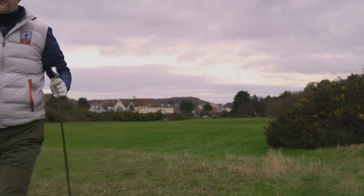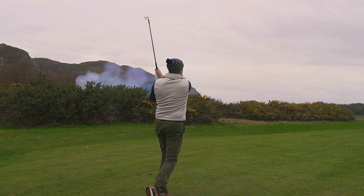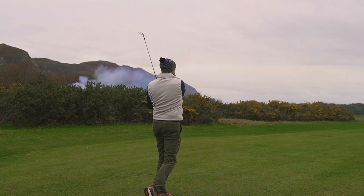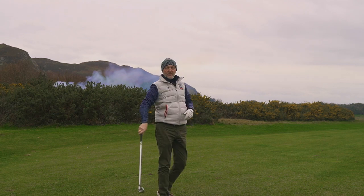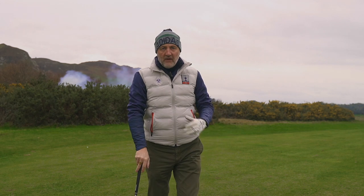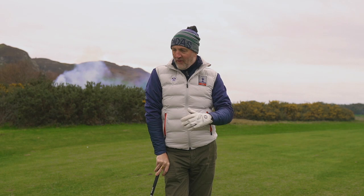That's right down the pin — and I haven't got the camera on the flag this time. That's a decent shot. I think we're going to finish it there. I love the smell of a burning fire on an early December morning — see that smoke in the background?